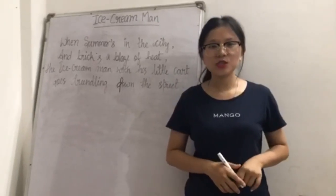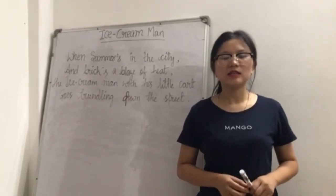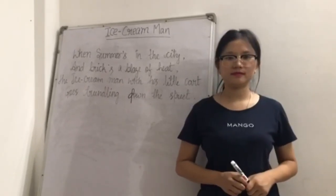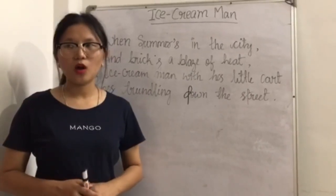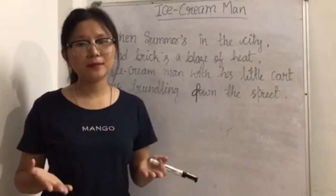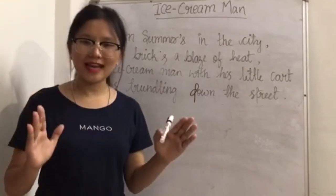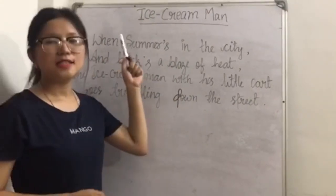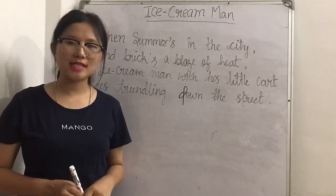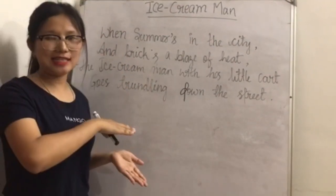Hi guys, as you have already known from the title itself, I will be explaining about the Ice Cream Man, which is a poem in the NCERT syllabus of Class 5 English in the textbook Marigold. Before we get into the poem, what is ice cream? It is very cold, creamy, and very wonderful to eat. Almost all the people all over the world like to eat ice cream. The poem Ice Cream Man is written by Miss Rachel Field, who is an American novelist, poet, and fiction writer. This poem is divided into 4 paragraphs and it has 16 lines.